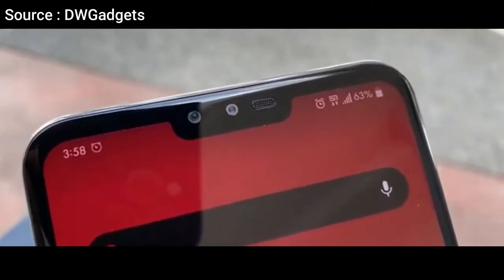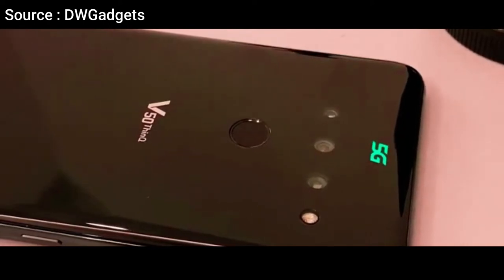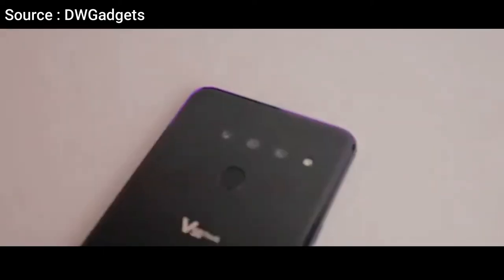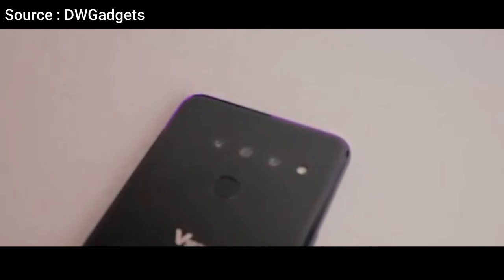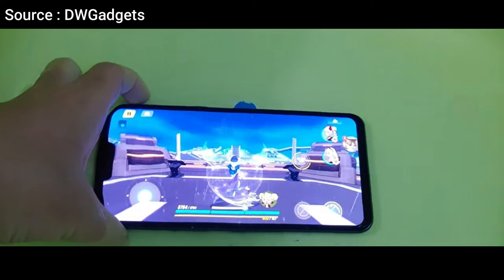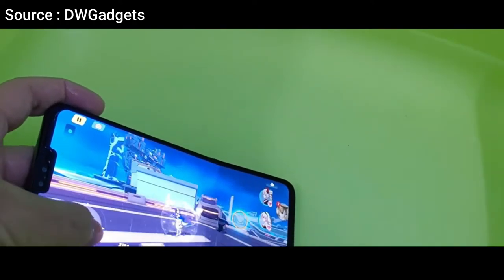There are two selfie cameras placed in the notch. On the back, it looks ordinary — you can see a 5G logo, and below it there are three cameras that don't bulge forward, along with an LED flash and a fingerprint sensor underneath. The LG V50 is also IP68 certified dust and water resistant, up to 1.5 meters for 30 minutes, and is MIL-STD-810G compliant.